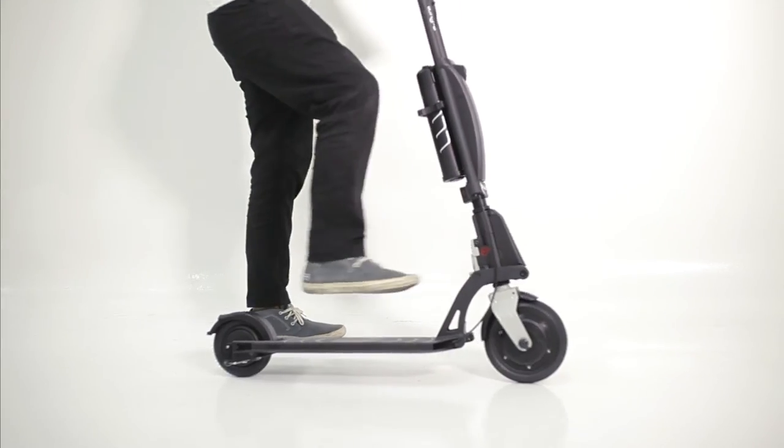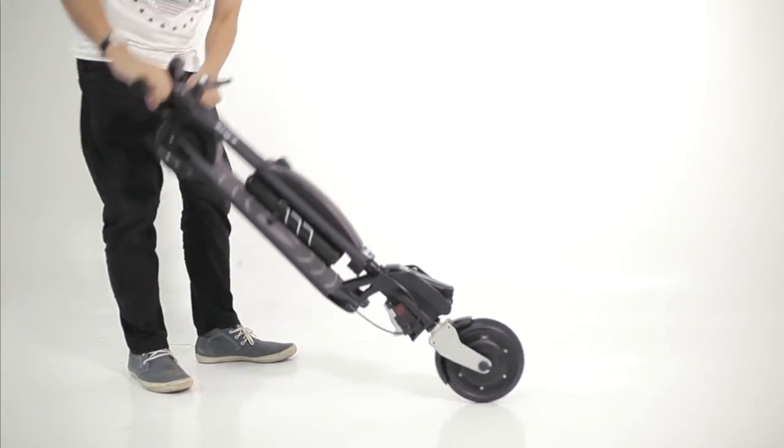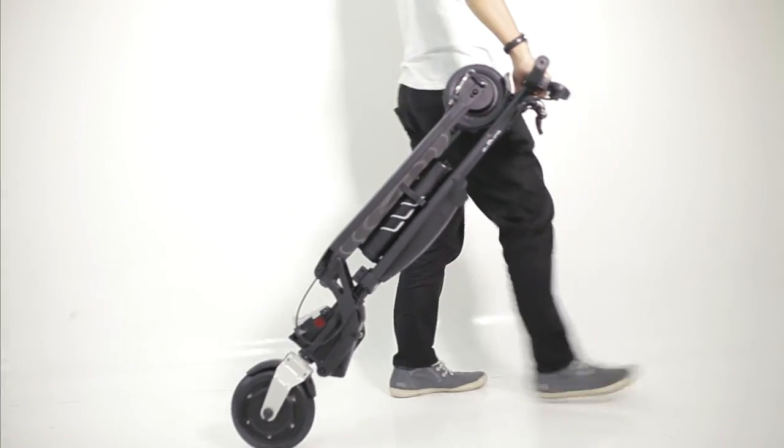To fold, kick on the gray area at the joint of the scooter. The deck should fold up automatically. You can easily trolley the scooter by the handle.